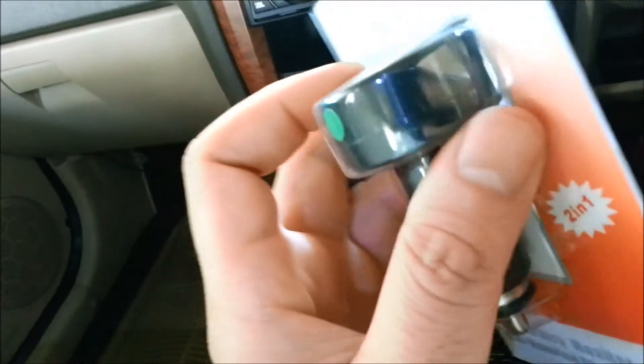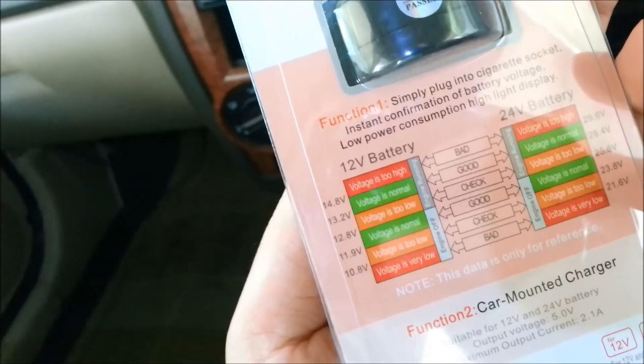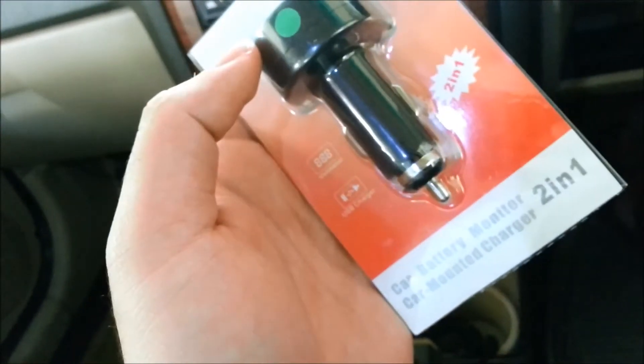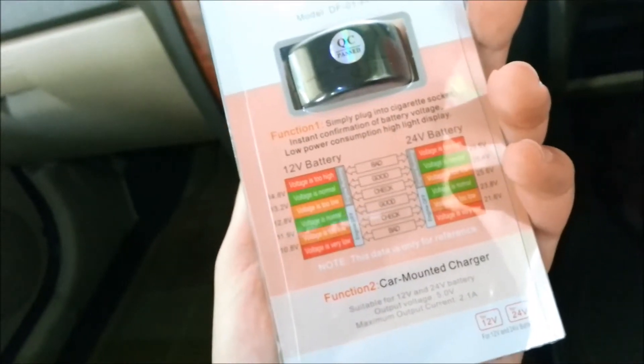It's got a USB port in it and it's also got a display which I'm going to show you. A few indications here saying what voltage is good, what is bad for your car — a nice little device, quite handy just in case you don't have a battery voltage display.